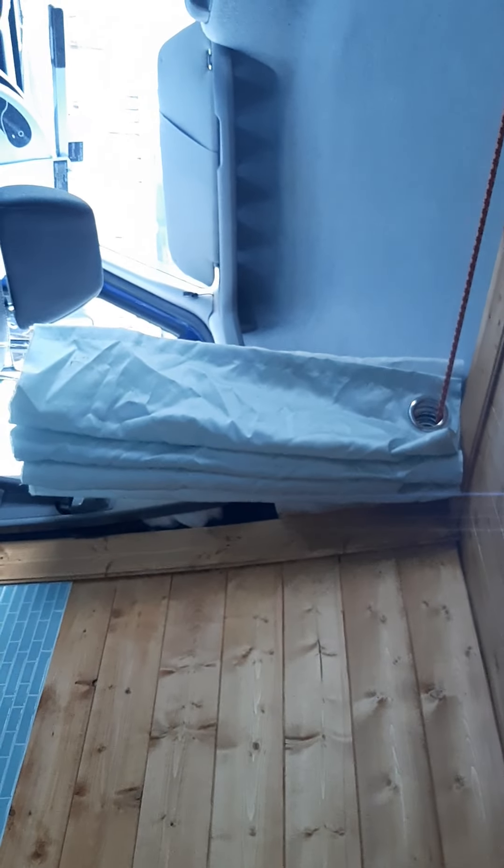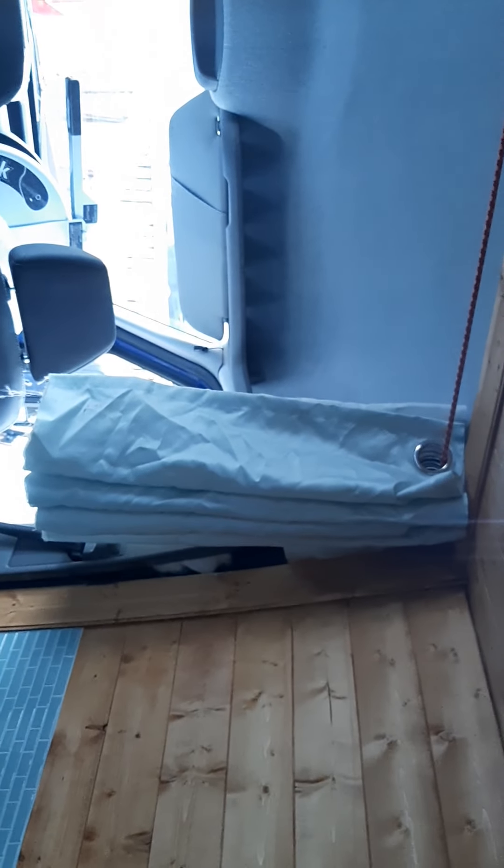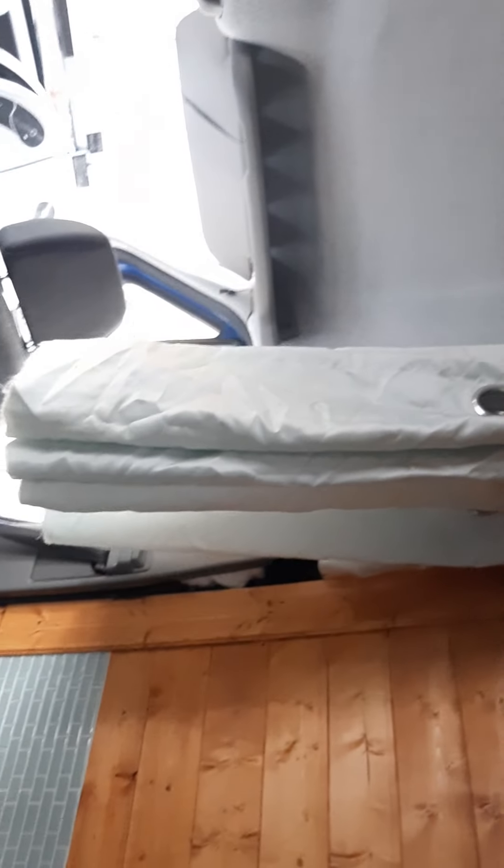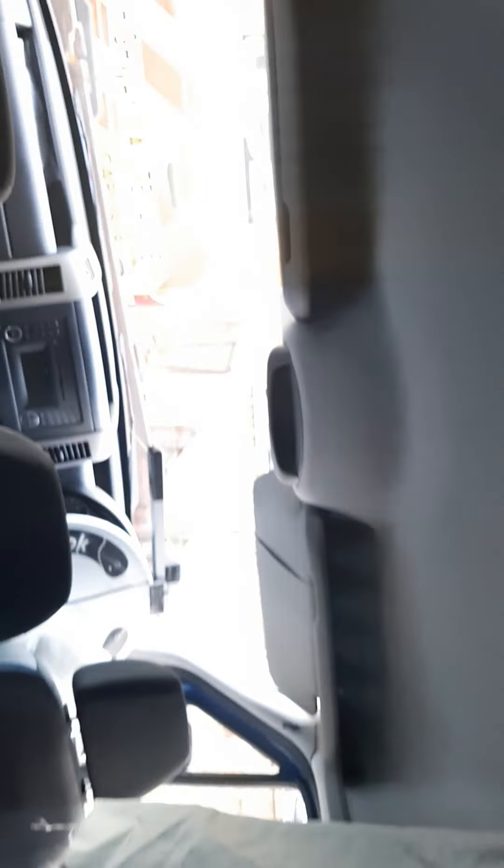The curtain is out of the Land Rover - that's not going to be permanent, I just tried it to see how it looked. It's not long enough, it barely even goes to the same height as the headrests on the seat. Not ideal, so I'll put something else on there - an actual thermal curtain or something.